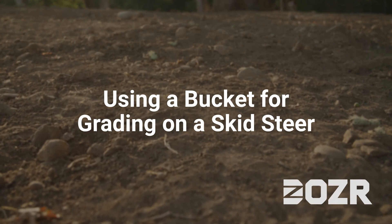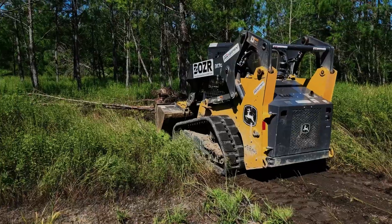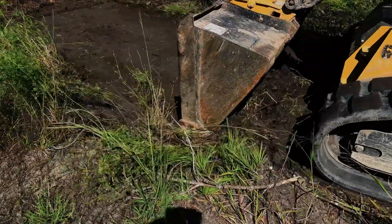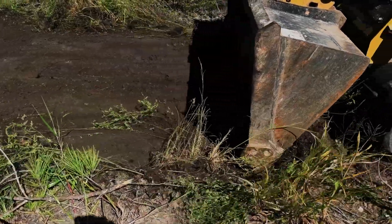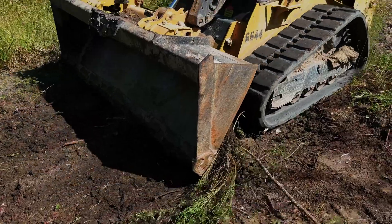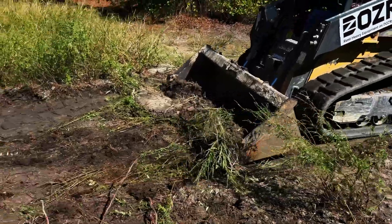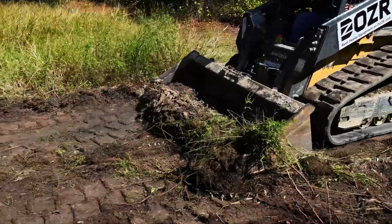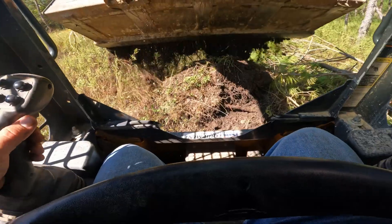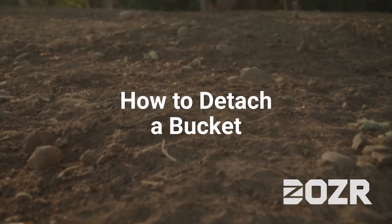When operating a skid steer, always be aware of your surroundings to make sure you don't have anything in the way that could harm you, the machine, or the area you're working in. Keep in mind your bucket placement to keep the grade as level as possible. As you can see in the video, driving through with the bucket slightly down, I'm scraping away at the surface level of the dirt and trying to get it as level and even as I can to achieve the grade needed for the project.